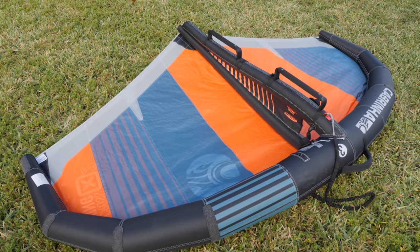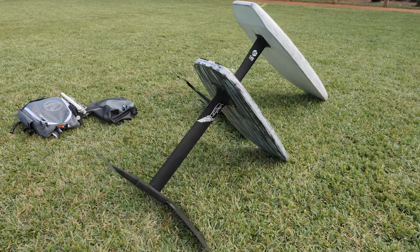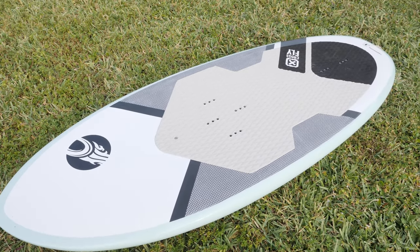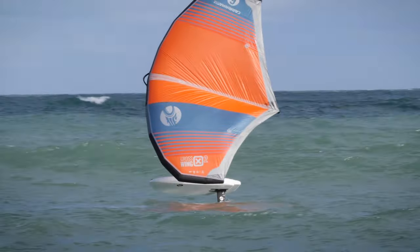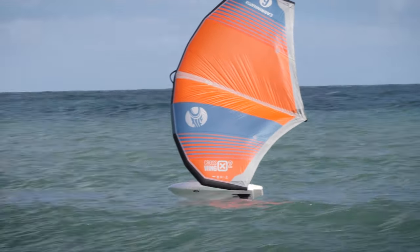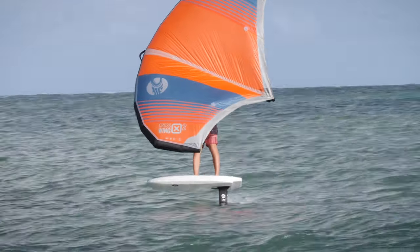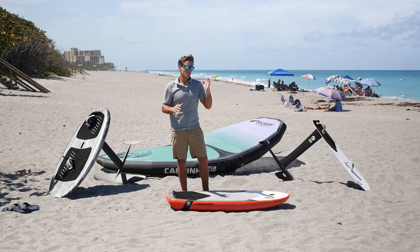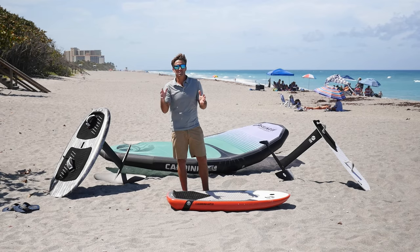I need a wing, I need a foil, I need a board, I need windy conditions, water, snow, land, skateboard — there's a lot you can do with the wing, but let's just call it wing foiling on the water. So what size board do I need? I want a board anywhere from 100 liters to 140 liters depending on my size or weight. Size-wise, anywhere from five foot to seven feet. Any longer it just gets really sticky.